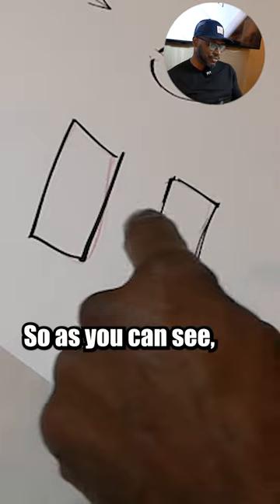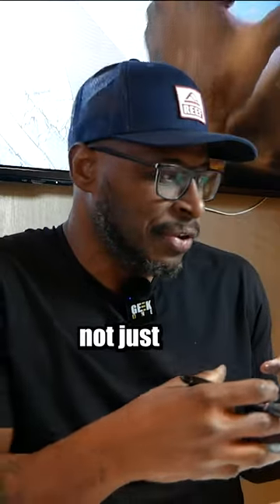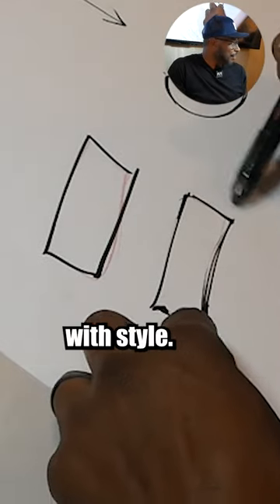So as you can see, this is just simple, and I just want to add a little more style to it. This is what inking does — it's not just tracing the line. Just tracing the line is one thing, like this. This is literally just tracing. This is inking with style.